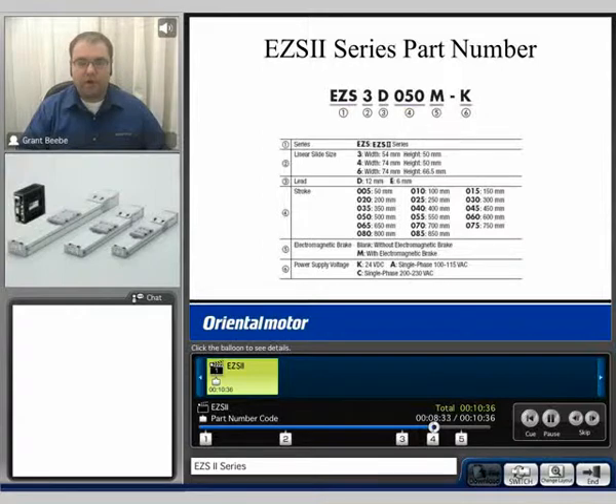The part number breakdown for the EZS2 series: we have three different frame sizes to choose from. The 3, which is a 54mm width; the 4, which is a 74mm width and a height of 50mm; and the 6, which is a 74mm width and a height of 66.5mm.